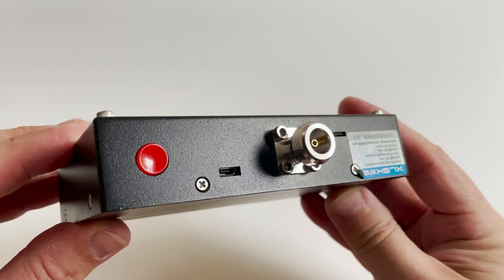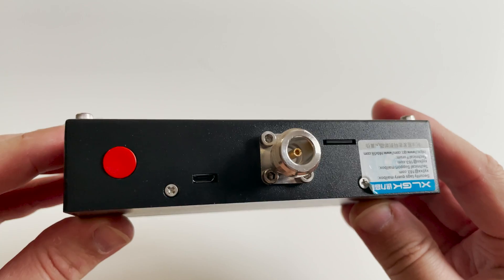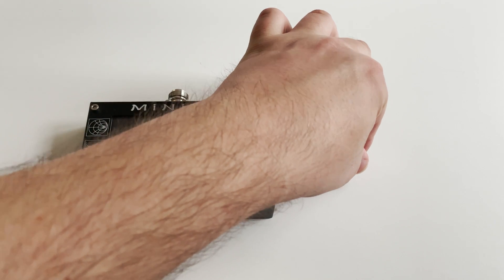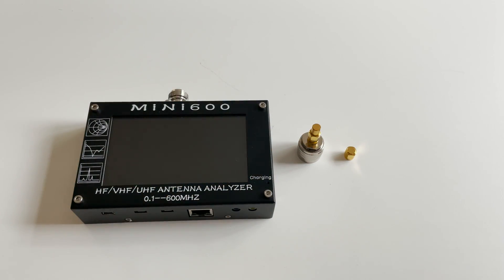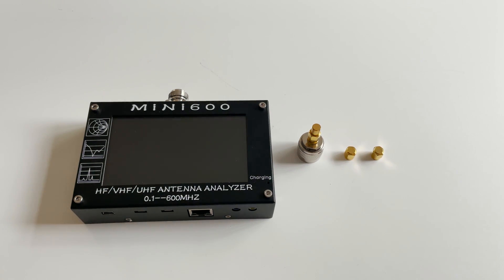On top of the Mini 600 we see the red power button which turns it on and off. Another USB port nearby is used for charging the internal battery if fitted. We also have an N-type connector for connecting to your antenna, along with an SD card slot.